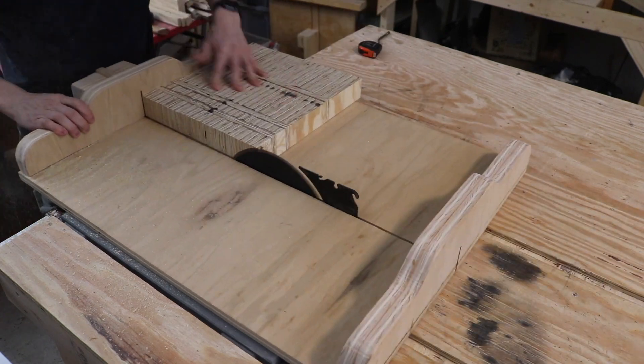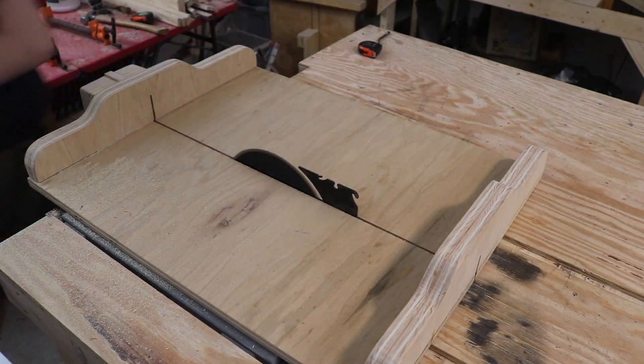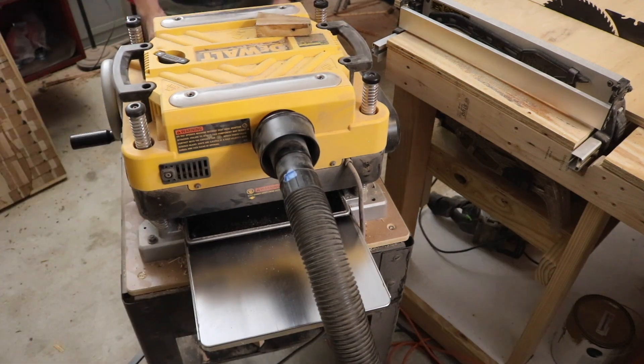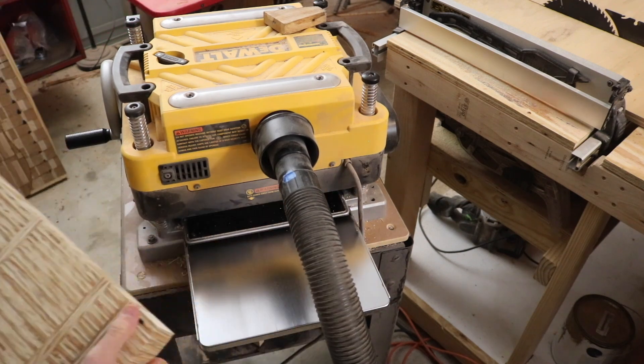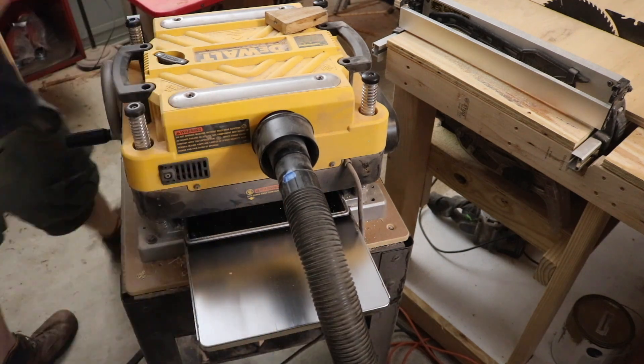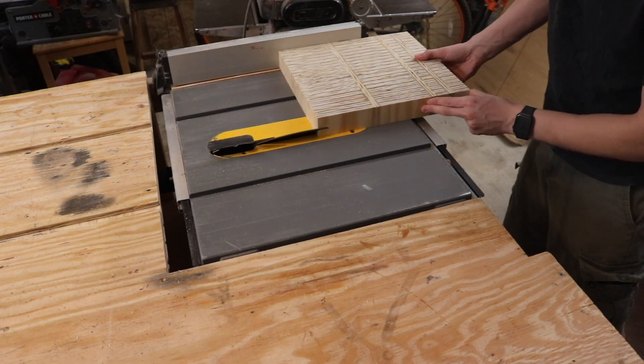After getting both the top and bottom nice and smooth in the planer, we can go back over to the table saw and turn the blade to 45 degrees. I decided to put a nice chamfered edge along all four sides on the bottom, so I'll do that now.